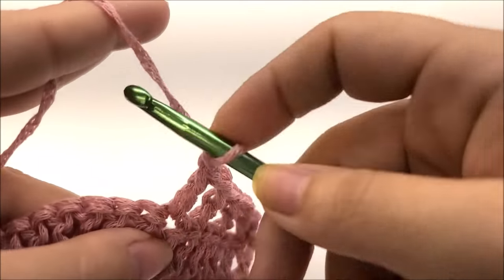Now repeat: skip two stitches, V-stitch into the next — double crochet, chain one, double crochet. Keep repeating skip two, V-stitch to the end of row ten. At the end, I have three stitches left, so skip two and double crochet into the last. For size large, I should have a total of 49 V-stitches; extra large, 51; and 2X, 53.